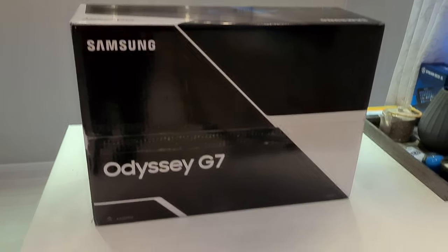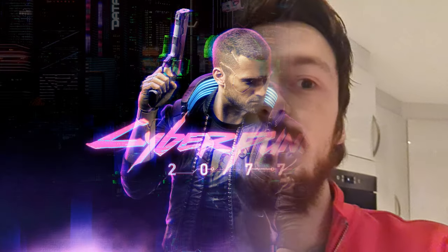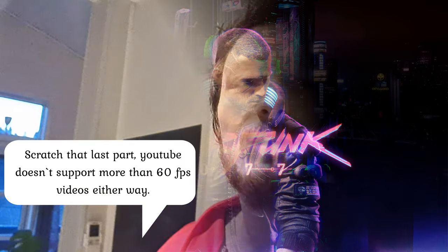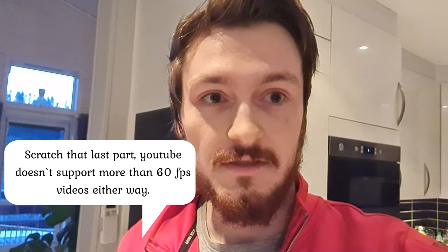So today we're gonna unbox it and test it. Depending on the monitor you're watching with, once I start testing it on the computer, you might not see a big difference if you've got a 60Hz monitor, but if you've got a higher hertz you'll definitely notice. Without further ado, let's start with the unboxing.